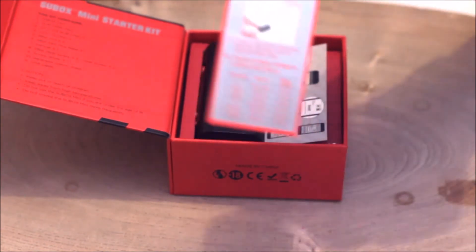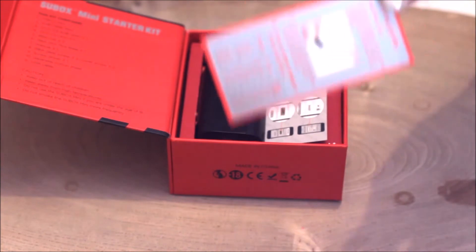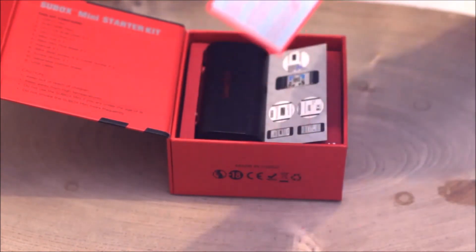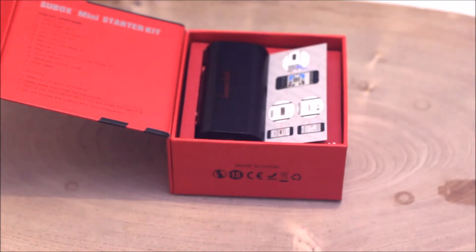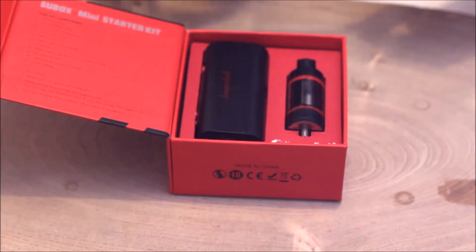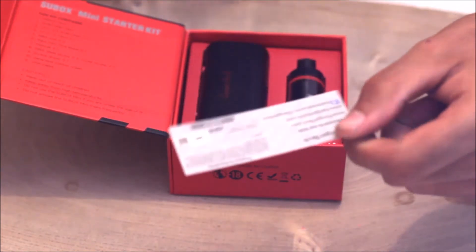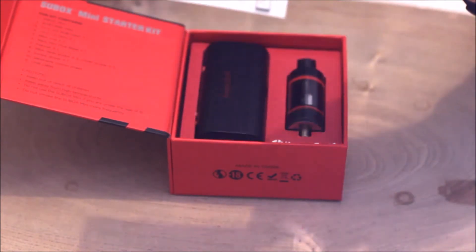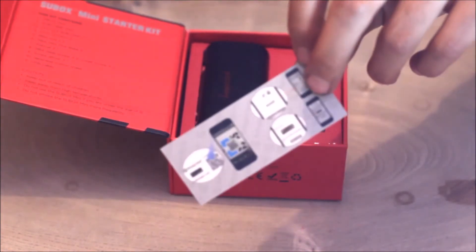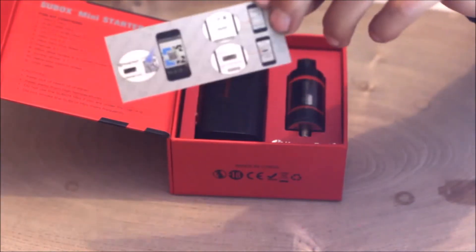Very, very important that people underestimate is this little card here. It's how to prime your wicks before you use it. Very, very important because you don't want to have that dry taste burning in your mouth that tastes like a ninja karate chopping your lungs apart. Here is the Certificate of Authenticity.